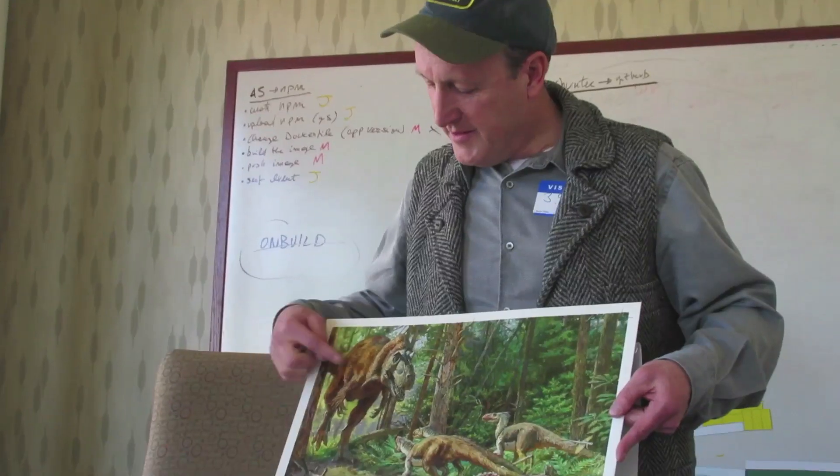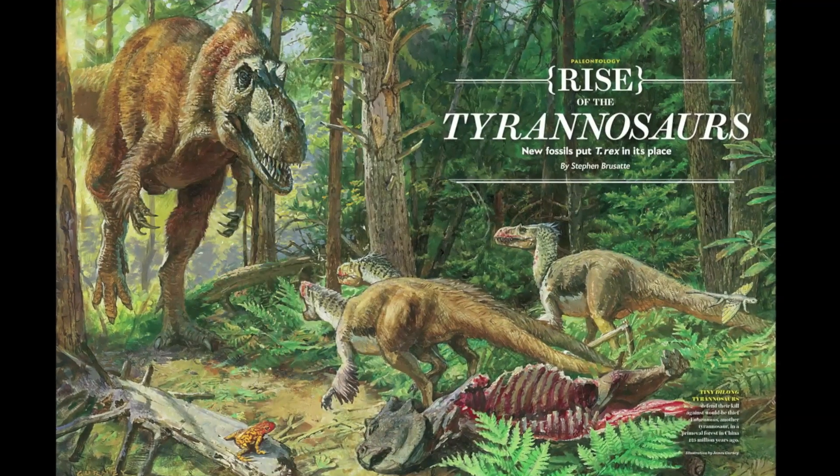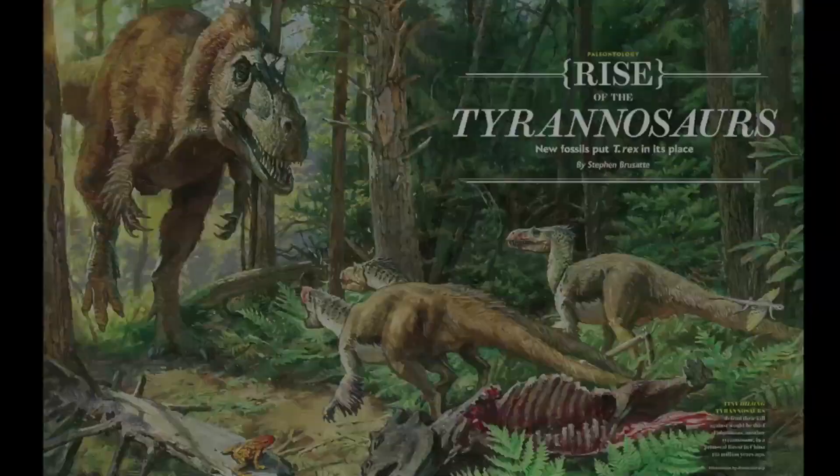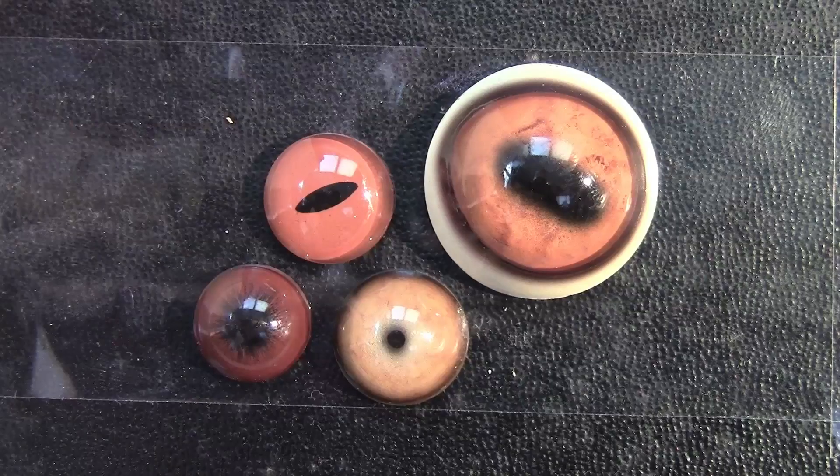I bring the painting in to New York City to deliver it to Mike Mrak of Scientific American, and he comes up with the graphic design approach to make it work on the magazine page. There's a lot more to this behind-the-scenes story that I'd love to share with you.